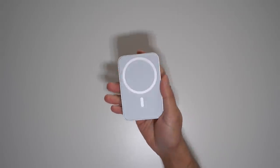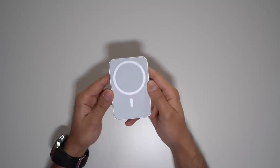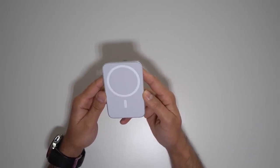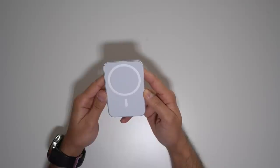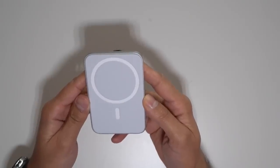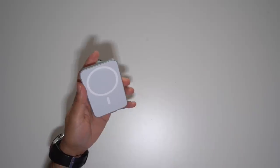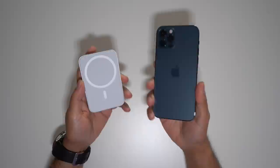This is the Belkin MagSafe car vent mount pro. It's a car mount for your iPhone 12 range and it works with all of the different iPhone 12 models. You don't get anything else in the box other than this car mount. I'm not sure why this is called the Pro other than it being the second version of the Belkin car vent mount that they already had.